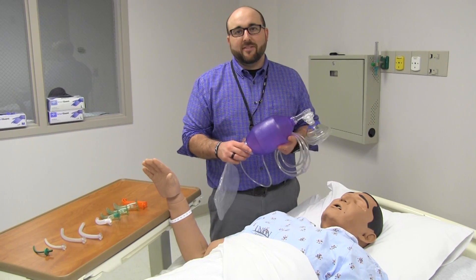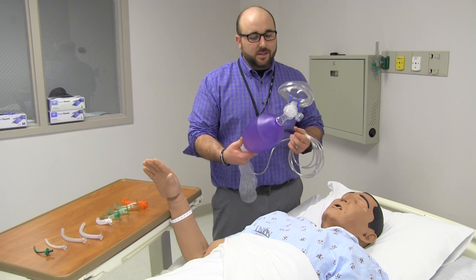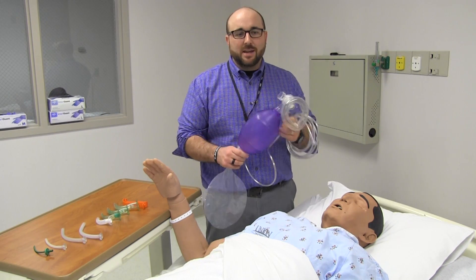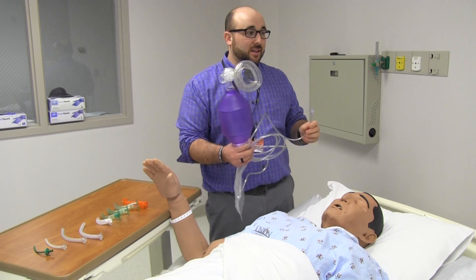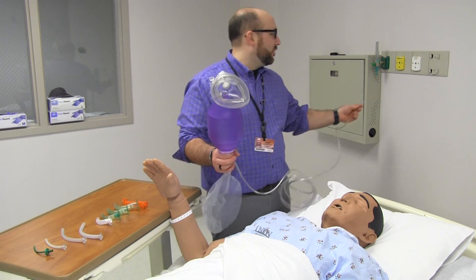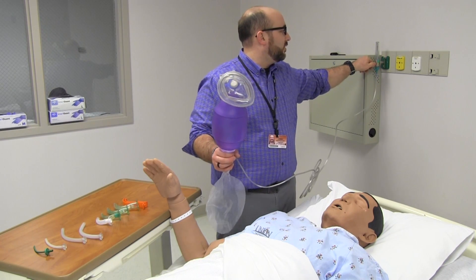I'm going to show a little bit about our bag valve mask. This is a standard one that you'll find — the one we use in the hospital here. They're pretty much all the same. A couple of big keys to it: make sure that you're always delivering 100% oxygen into this, which is usually what comes out of the wall at 15 liters. I'm going to hook this up to our flow meter and turn it up to 15 liters.